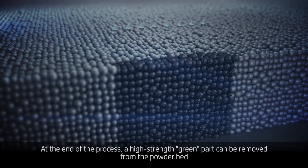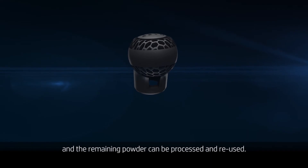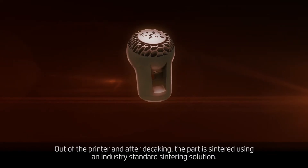At the end of the process, a high strength green part can be removed from the powder bed and the remaining powder can be processed and reused. Out of the printer and after decaking, the part is sintered using an industry standard sintering solution.